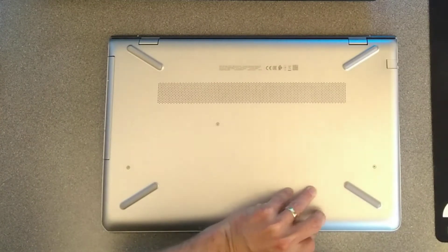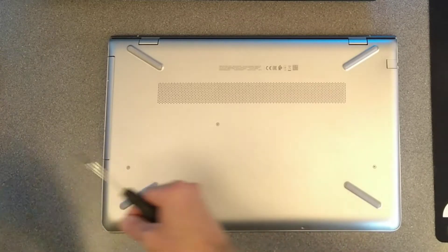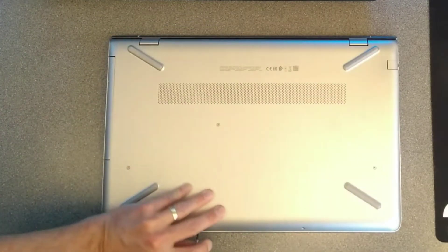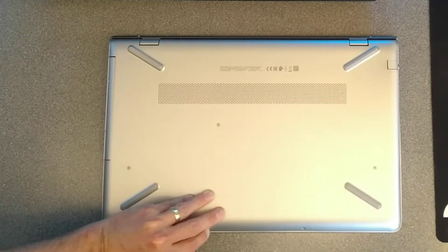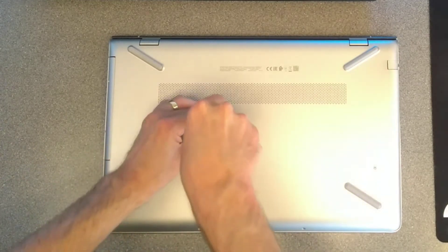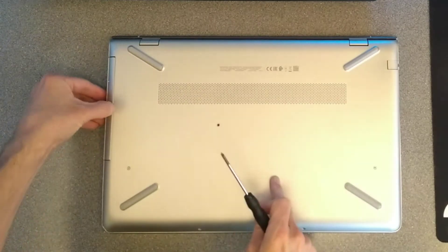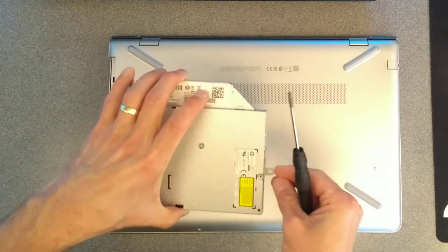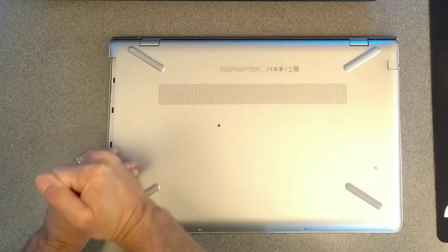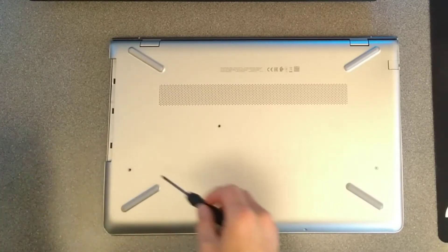So first, let's undo all the visible screws. That's two on the front there. This one in the middle releases the CD drive, and then you can slide the CD drive or DVD drive out to either side.